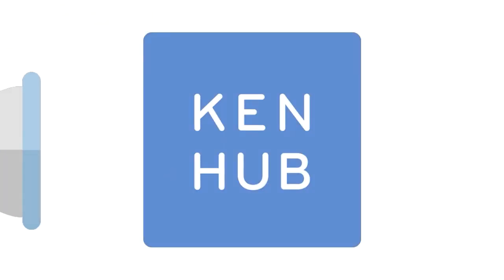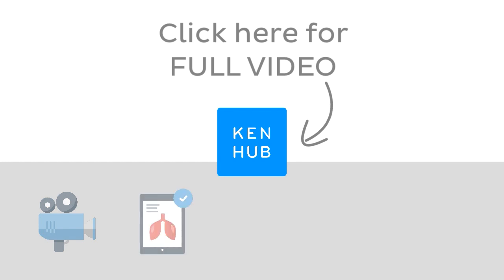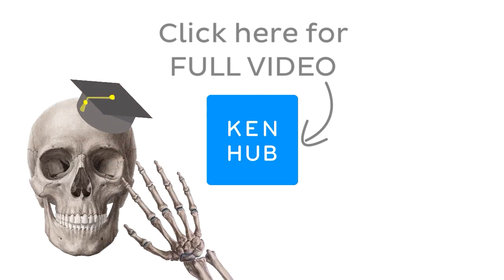This video is not over yet. Continue watching the full video at KenHub.com, where lots more videos like this one are available to premium members, along with fun quizzes, related articles, and atlas sections. Click the button in the middle to watch the full-length video and master anatomy.